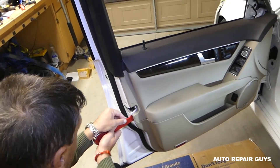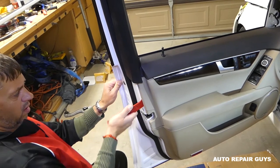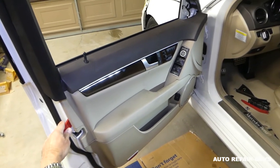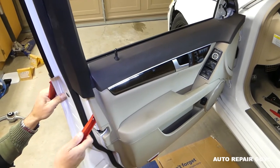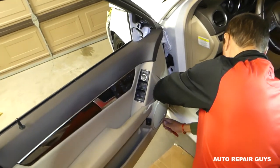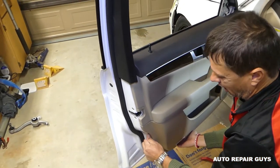It's important to know where the clips are on the door panel before removing it. This car has 40,000 miles and has never been removed, so it's really tight. If the door panel hasn't been removed before, everything will be super tight. Try from whichever side gives first, and once you get your fingers in, pull the clips. Some clips may fall out — we'll show you how to fix that.